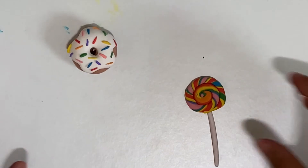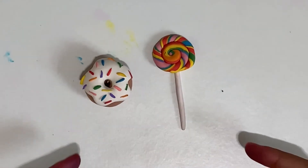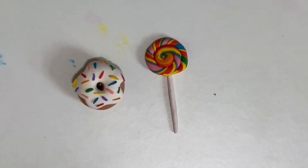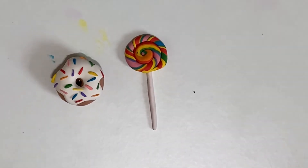No Model Magic has gone to waste. I hope you like the creations we made today. If you like this video, smash that thumbs up button and hit that subscribe button. See ya!